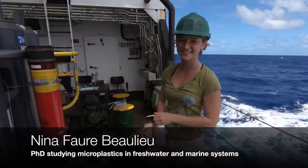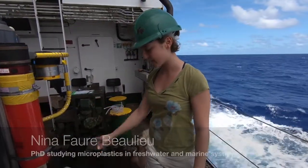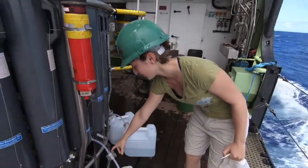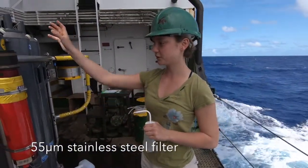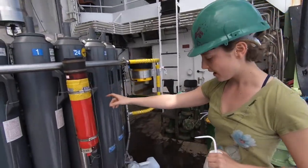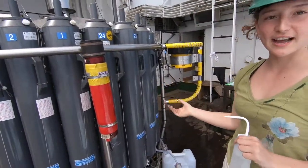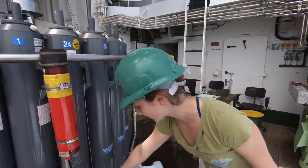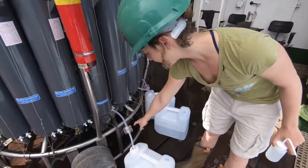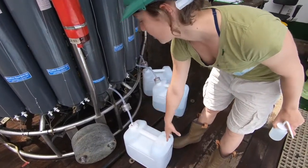I'm sampling for microplastics. I'm using a filtered water bottle which has a 55-micron filter inside to filter the water from this Niskin bottle without it coming into contact with the outside air. Water is going through the Niskin bottle, pulled by gravity, into the filter and then into this enclosed cardboard.